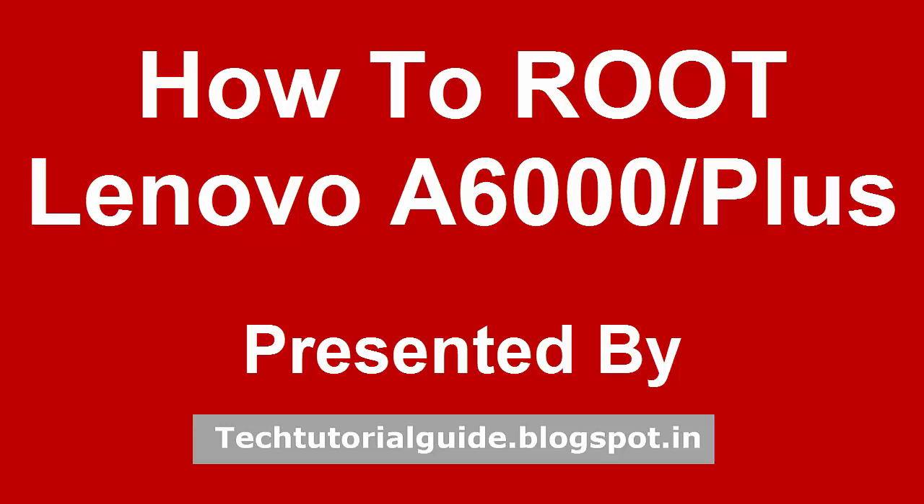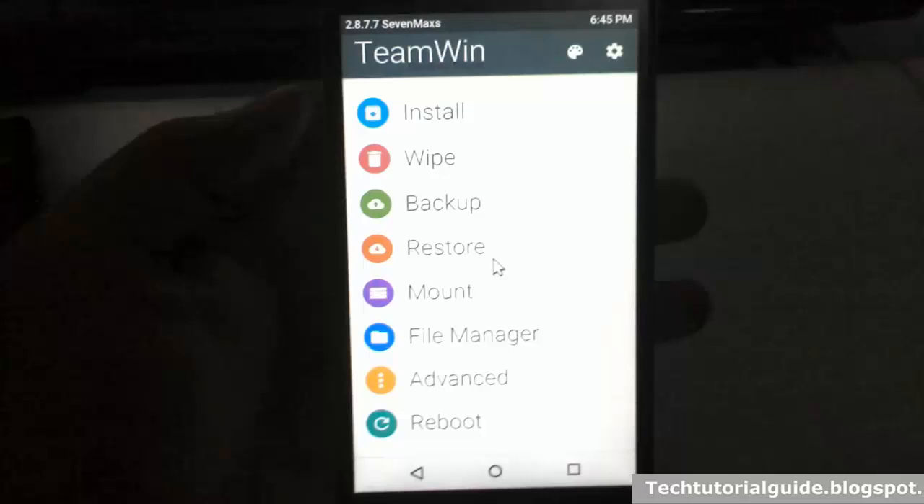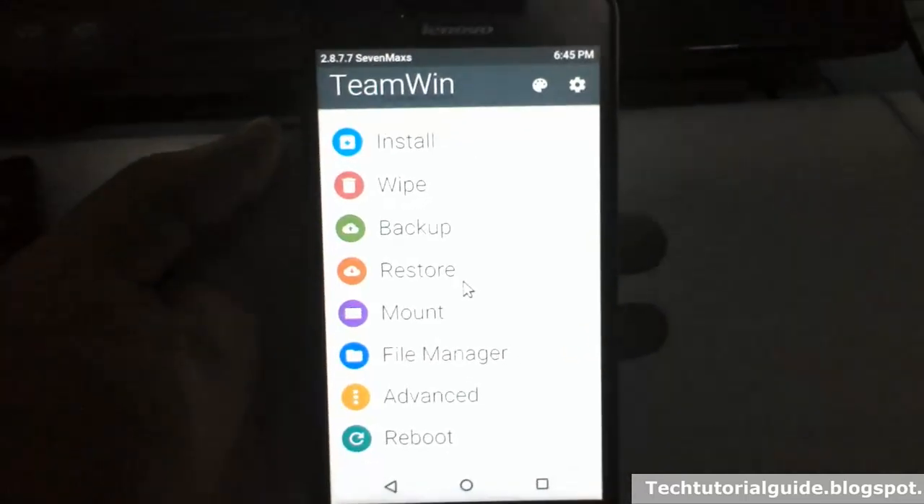Hi guys, welcome to Tech Tutorial Guide. In this video, I am going to show you how to root the Lenovo E6000 Plus without a PC. Before that, you must have TWRP recovery installed on your E6000 Plus. In my last tutorial I have already shown how to install this recovery, so in the description you can find the installation steps.